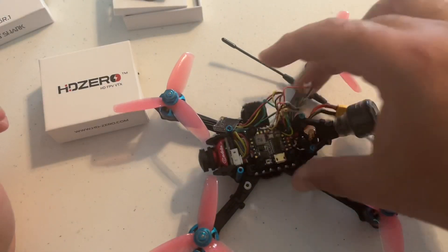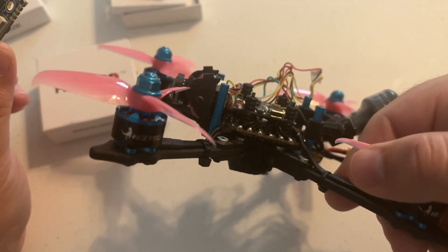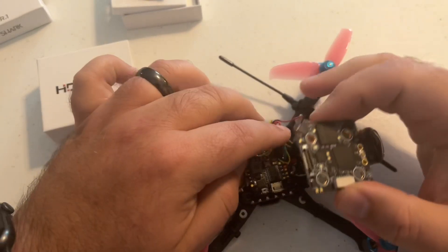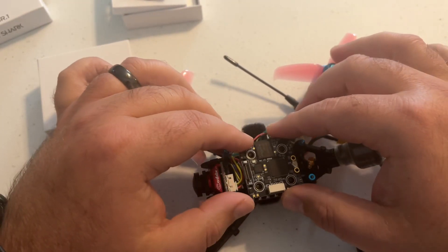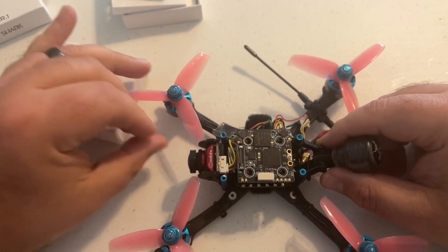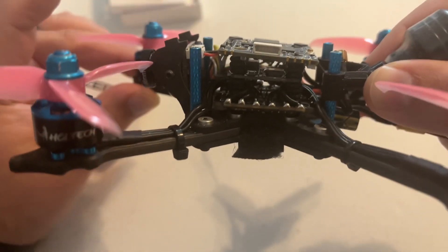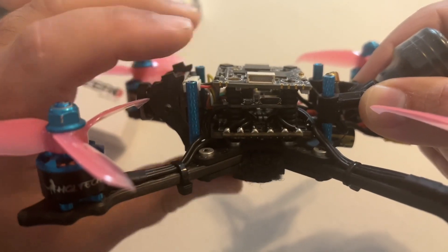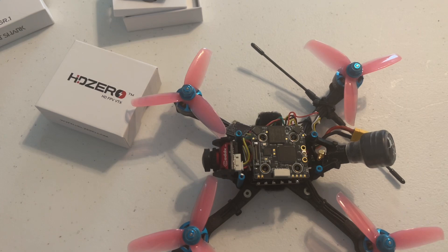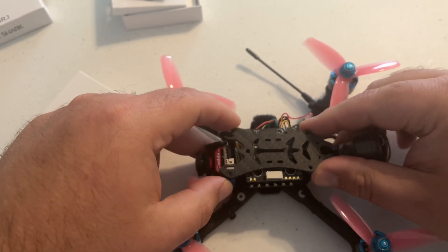I've got the HGLRC Arrow 3 — it's a 3-inch racing frame running a 20x20 stack. It's analog, but I pulled the stack out just to see how this VTX is going to fit in frames. As you can see, it will fit between the standoffs. I haven't removed the gummies there, so you can obviously lower it down further. You just want to see where the standoffs are on each side. It does stick out a bit, but if you put the top plate on, this is going to sit more flush.